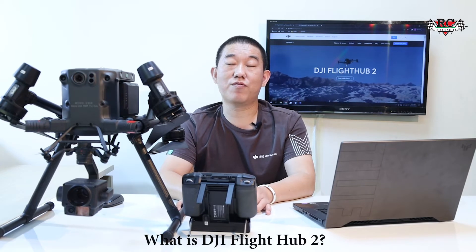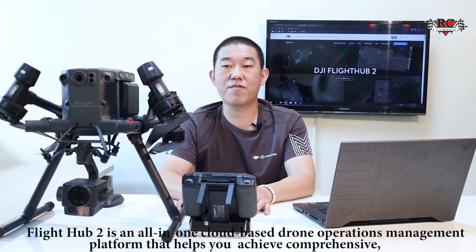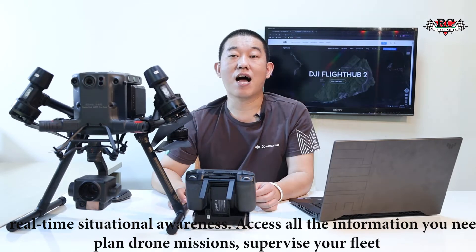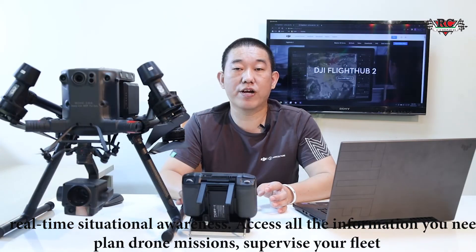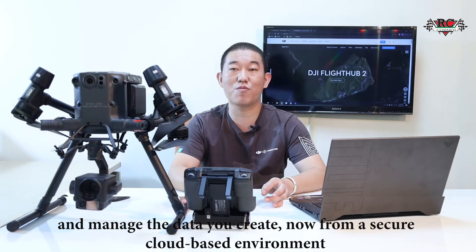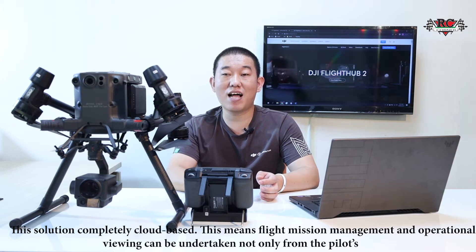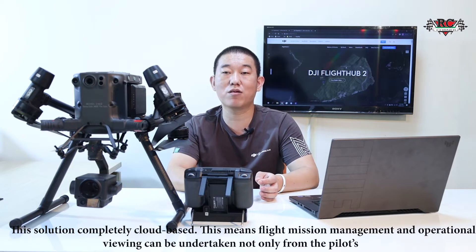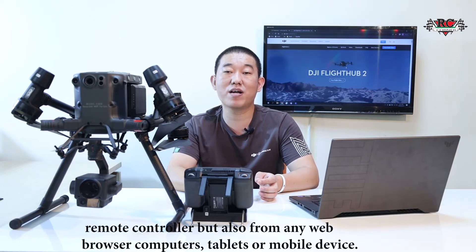What is DGI FlightHub 2? FlightHub 2 is an all-in-one cloud-based drone operation management platform that helps you achieve complexity. It provides real-time situational awareness — access all the information you need to plan drone missions, supervise your fleet, and manage the data you create. This solution is completely cloud-based, meaning flight mission management can be undertaken not only from a pilot remote controller, but also from any web browser, computer, tablet, or mobile device.